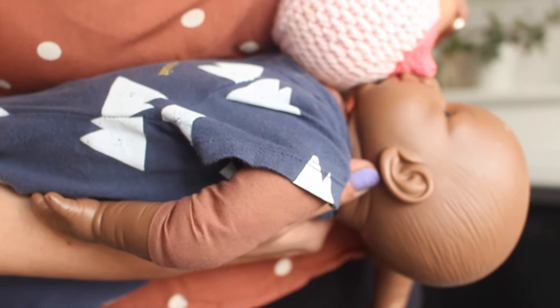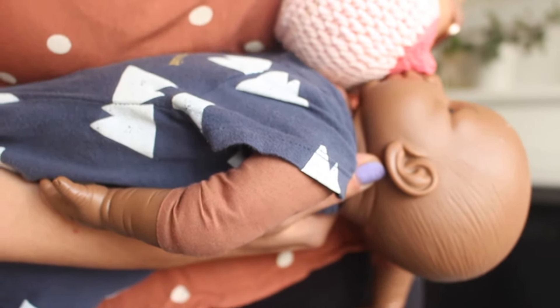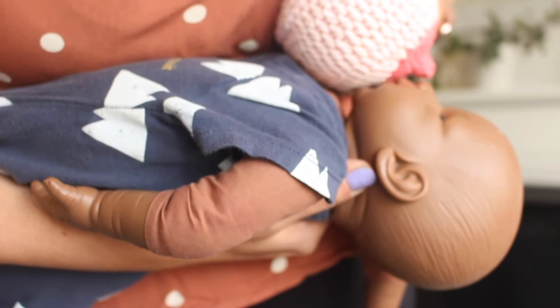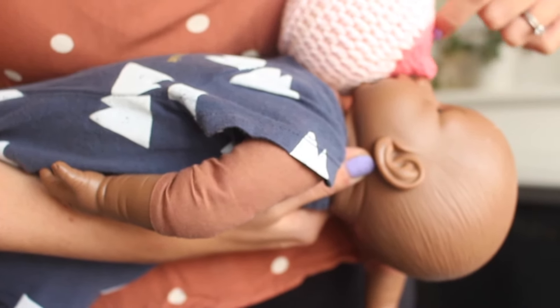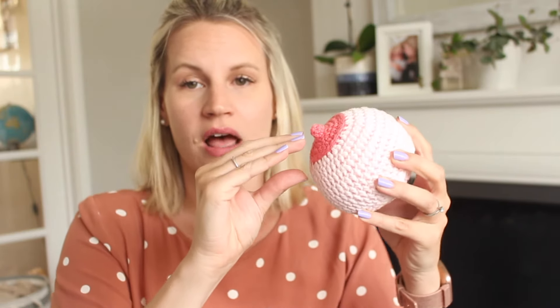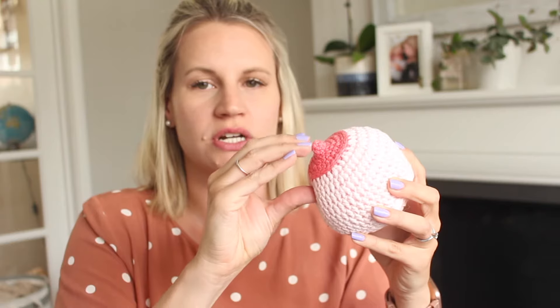Your nipple is at such an angle that if you had a really forceful letdown and milk shot out, it would go straight up baby's nose - that's kind of what you're aiming for. You should see this triangle where the chin meets the breast is one point, your nipple is another, and baby's nose is the other. Where that chin comes into the breast, baby uses it like an anchor - they bring that chin in and stop there, forcing your baby to stretch their top lip up and over to take a much deeper mouthful of breast, getting that nipple way back in their mouth and therefore feeling more comfortable for you.